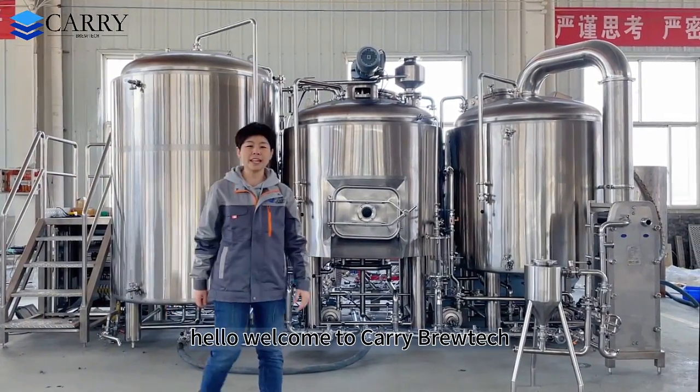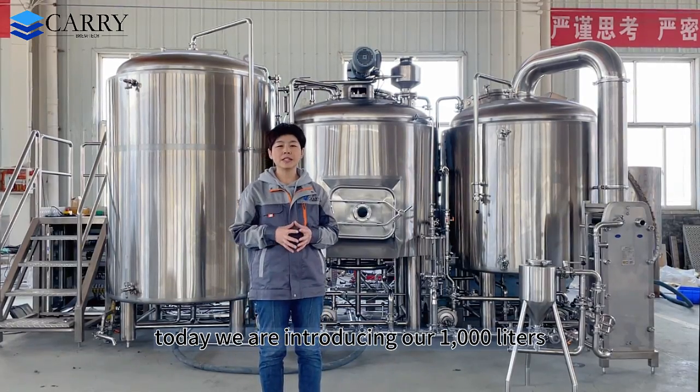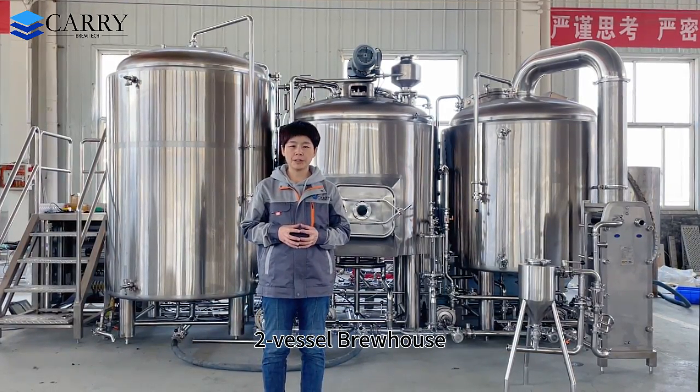Hello, welcome to Cary Brewtech. This is Michelle speaking. Today we are introducing our 1,000-litre two-vessel brewhouse.